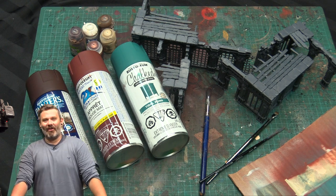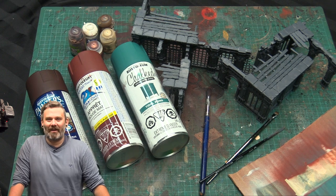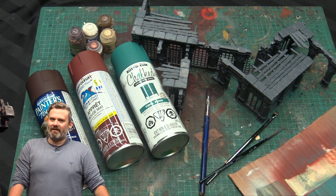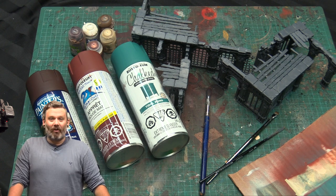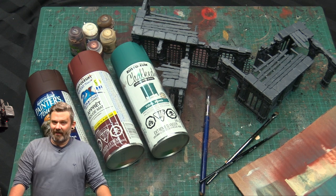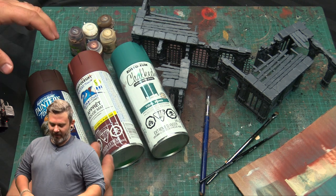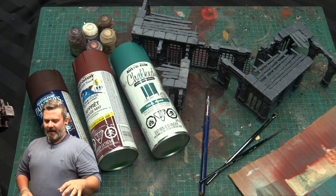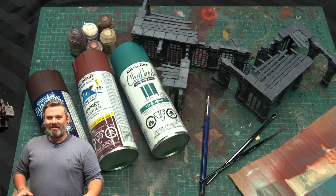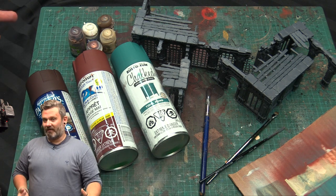I use a technique I call the Schaefer Method. My buddy John Schaefer was responsible for a long time for getting terrain ready for things like grand tournaments and Games Days — all kinds of event stuff in the US for Games Workshop. He almost perfected getting terrain done to look really nice, really fast. He used a double rattle can method that I really like. It uses hardware store spray paints — no airbrush, no fancy tools you can't find at a hardware store.